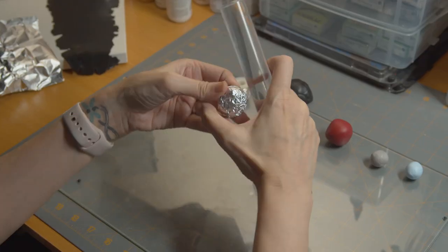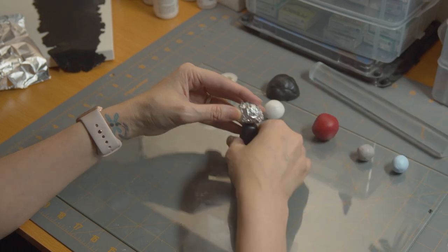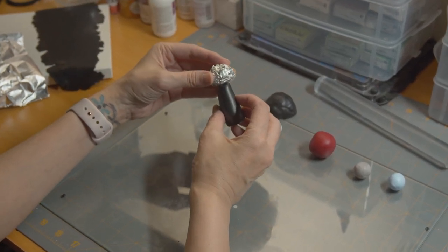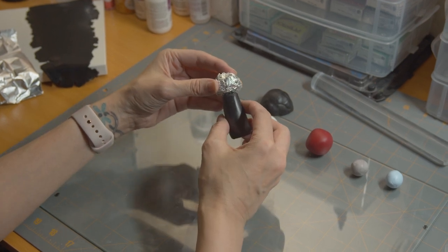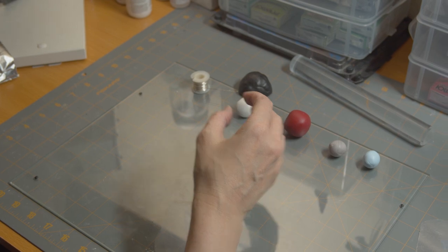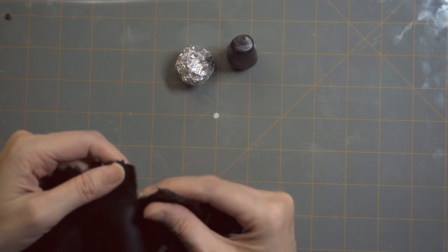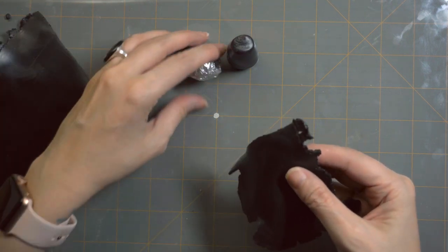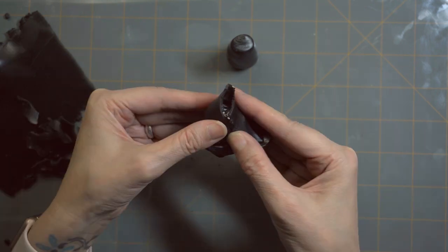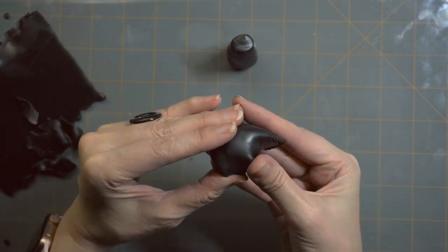I'll roll it until it's a smooth ball of clay. Once I'm happy with it, I will judge how big I want it to be on top of the body. Once I'm through with the armature for the head, I will tear off a flattened piece of black clay and wrap it around the armature, pressing on the seams and rolling the clay between my hands.